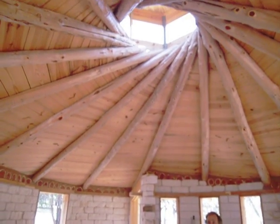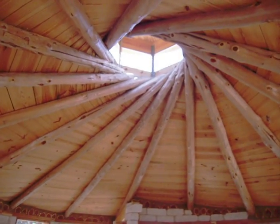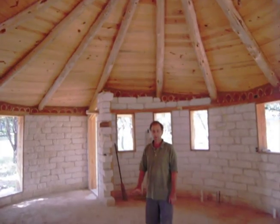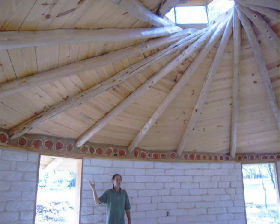There are two bolts in each rafter, and as the 15 rafters come together, they form a circle — an oculus — that creates a pressure ring, a compression ring.